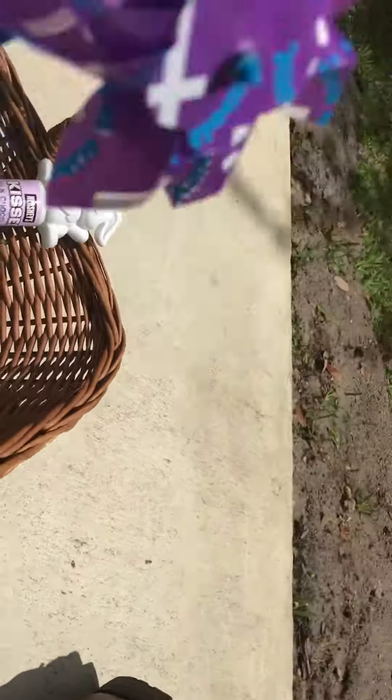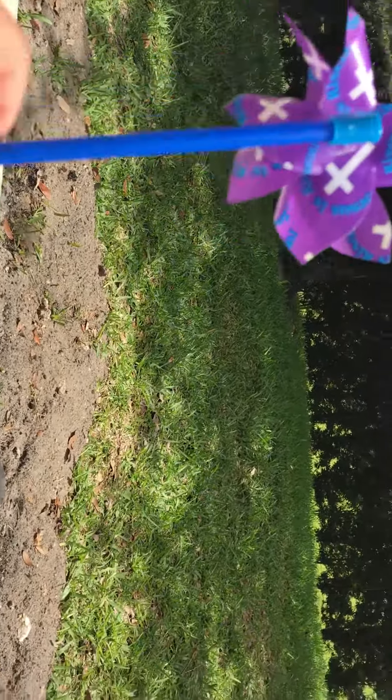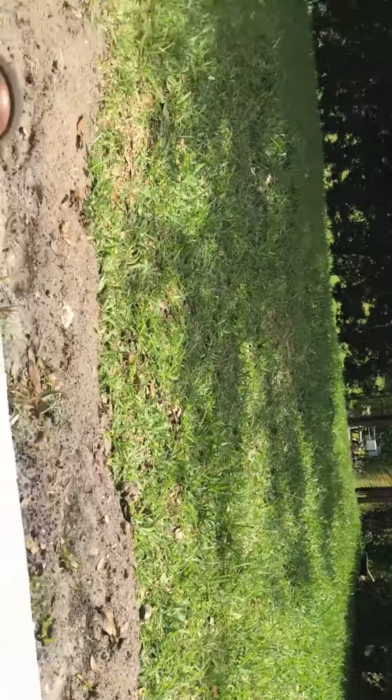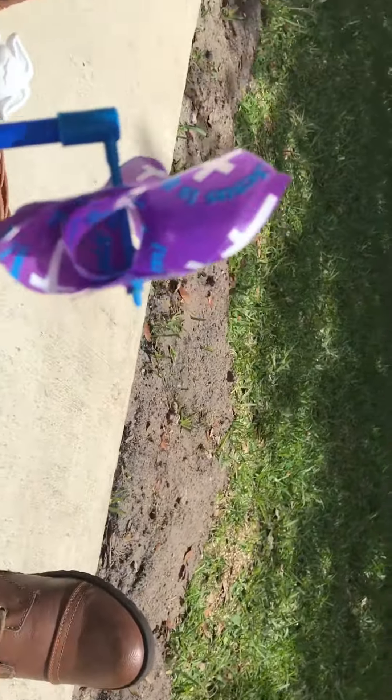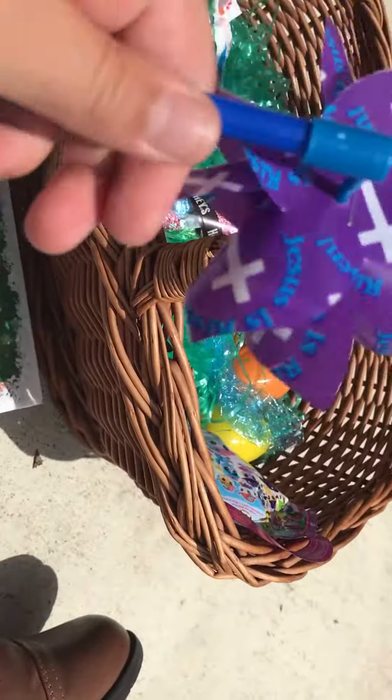We even have a pinwheel. Let's see if it's gonna blow. I can hear the wind but it's not really working. Let's see if I can blow it. That works! So yeah, this is super cute. And if you look really closely, it says 'Jesus is risen' and there are crosses all over. That's super cute.